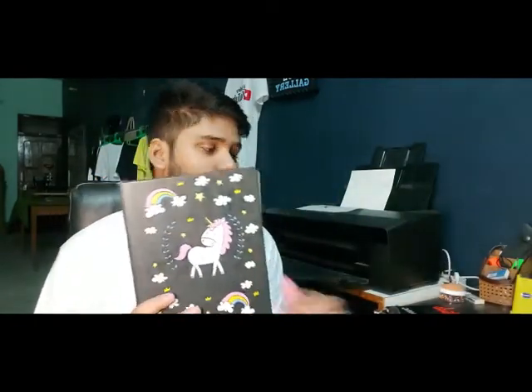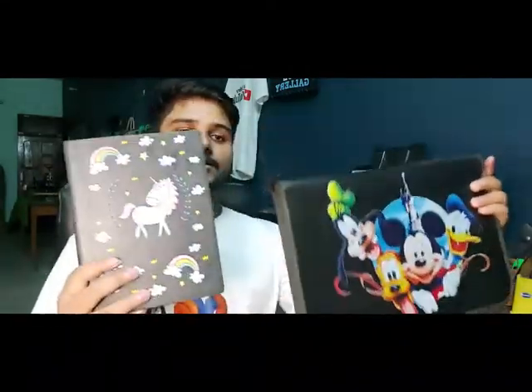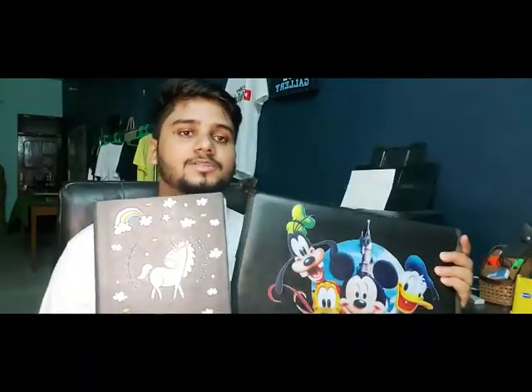Hi everyone and welcome back to Seoul Gallery Headquarters. My name is Osama Abdin and today I'm going to teach you TDF printing on the leather case of Tyree. You can print on Rexene also — Rexene bags. And you can start your own customization business. So let's start the video.